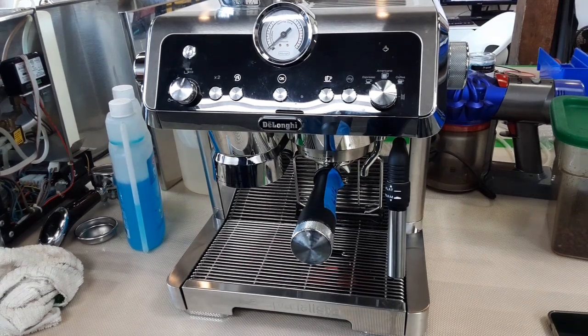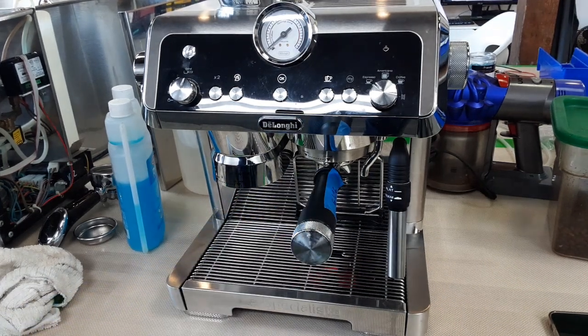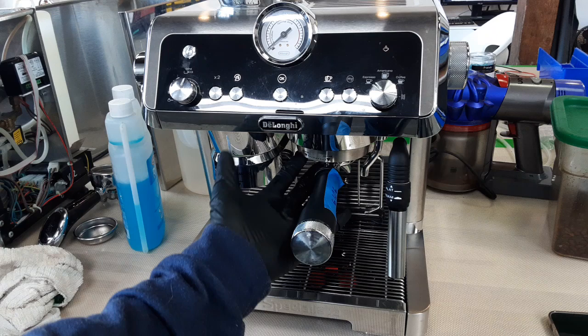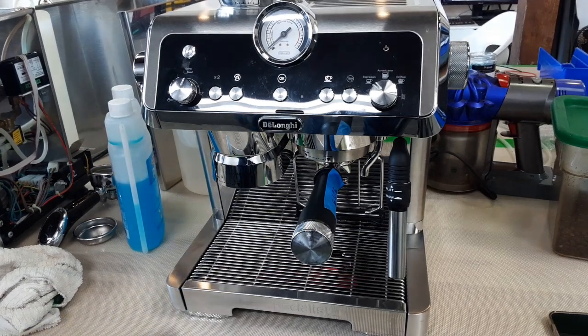Hello everyone, this is Joel from Cannon Coffee. Today we have a DeLonghi La Specialista in the shop. When you put your portafilter in with your coffee and turn it on to make coffee, you would see no pressure in the gauge, and you'll see leaking coming out of the group head — clean water pouring out the side before it even touches the coffee.